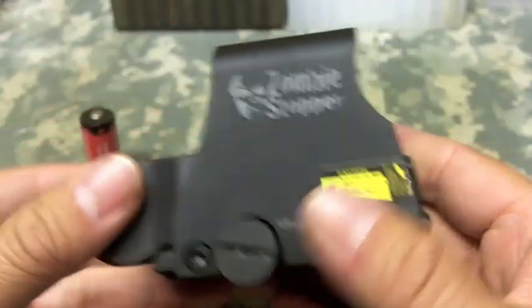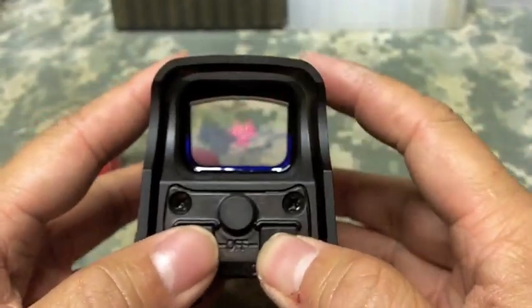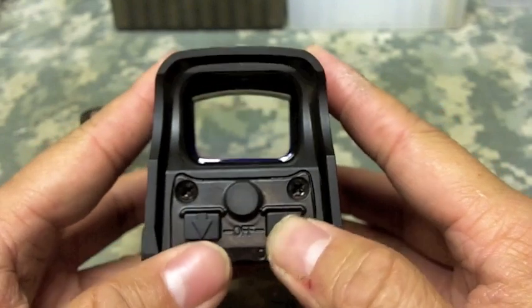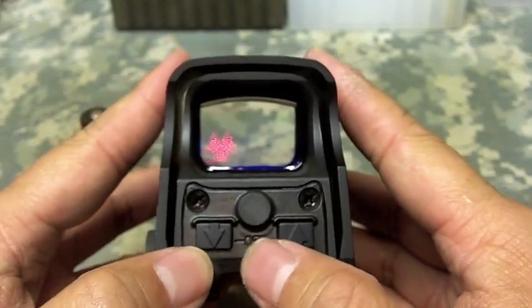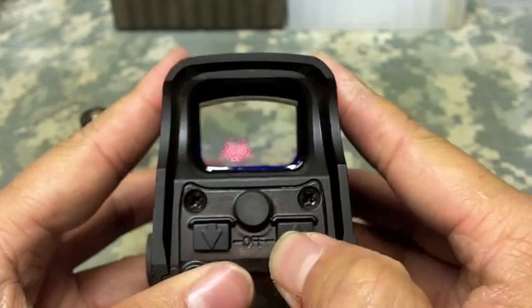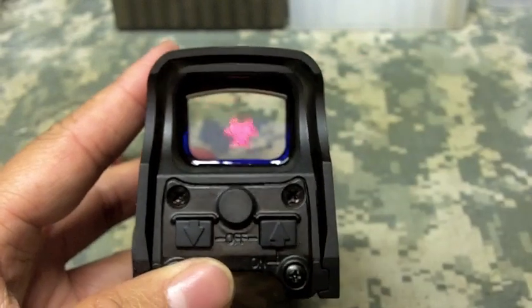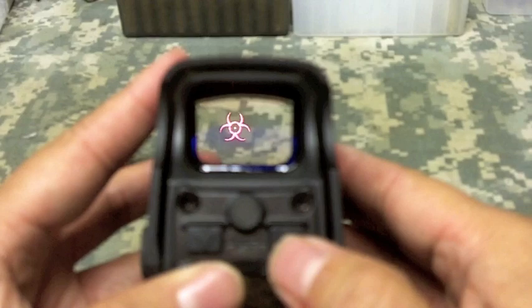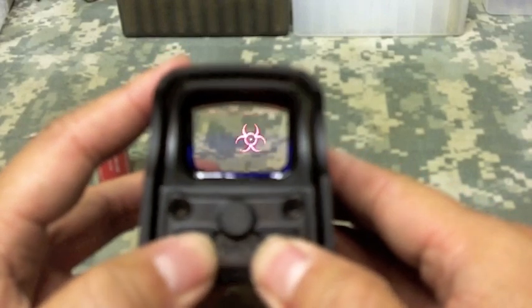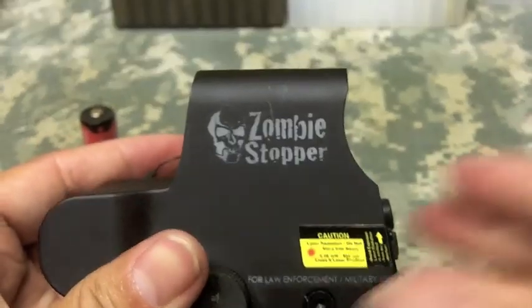Obviously the camera doesn't show how big it is — it's actually much bigger in the heads-up display. To shut it off, you just press both buttons and it'll shut the reticle off. But if you activate the reticle with the down button, it will auto shut off in four hours. If you activate the holographic sight with the up button, it'll shut off in eight hours. So you don't have to really stress out about the battery draining on you. And that's pretty much it — Zombie Stopper. Pretty cool.